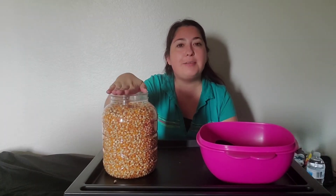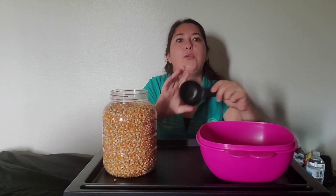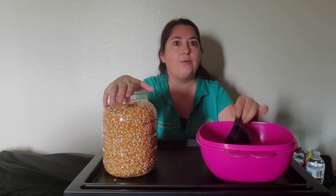I went ahead and filled up my silo. It took twenty-one scoops of my scooper to fill up my silo. You can go ahead and use any different size scooper and see how many scoops that takes. Use a smaller one, a big one, and count.